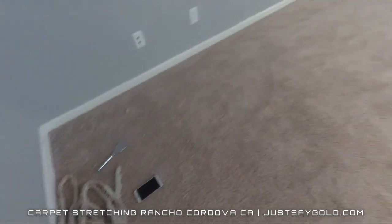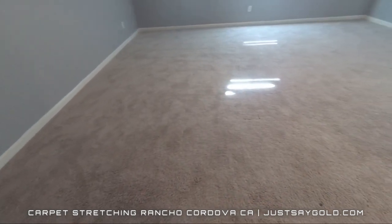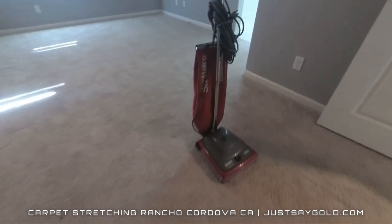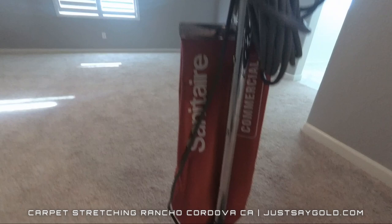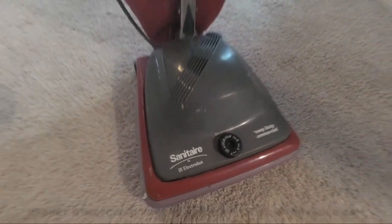Overall, this carpet was not too bad, just not properly installed, which is very common in all the new neighborhoods being built in this area. So all that's left for me to do is vacuum the areas I worked in with this lovely sanitaire that you will never get to see me using. Thanks for watching everyone, take it easy.